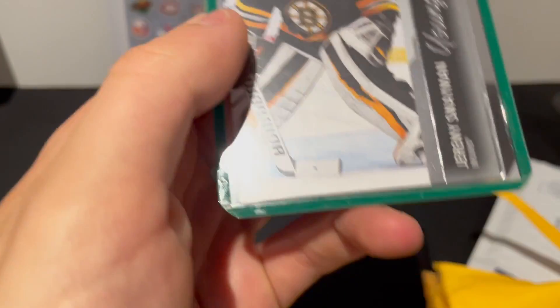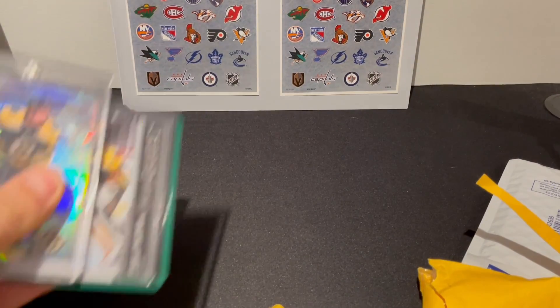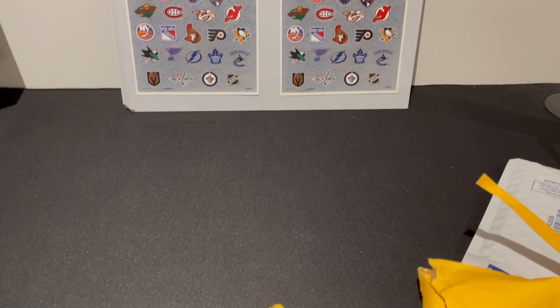Overall it's pretty good — just a very small mail day, nothing too special, just two Bruins cards. Stay tuned for more videos and breaks to come. Hope you guys enjoyed the video, I'll catch you guys in the next one. Peace!